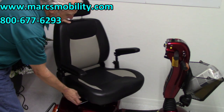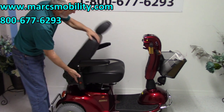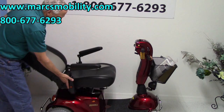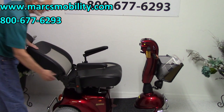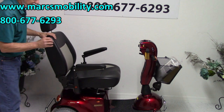It's a swivel seat and a captain seat. What that means is there's a lever here and you can fold that seat all the way down or bring it all the way back. You don't see this much recline on most scooters — this is a lot more than most. So this is called a captain seat.